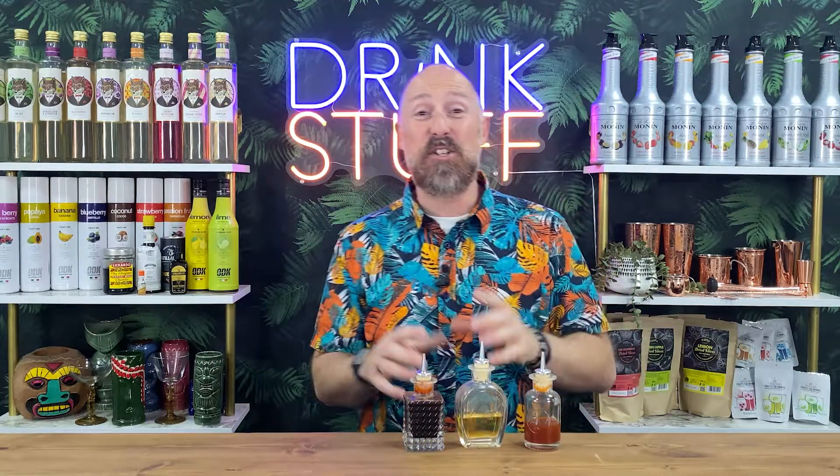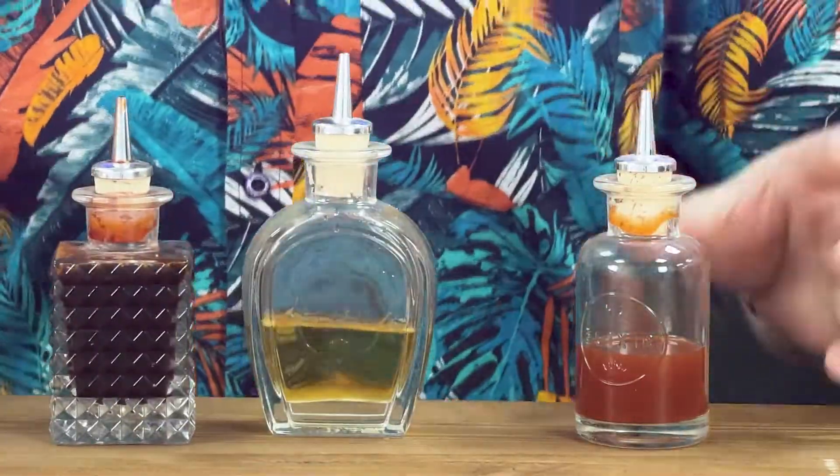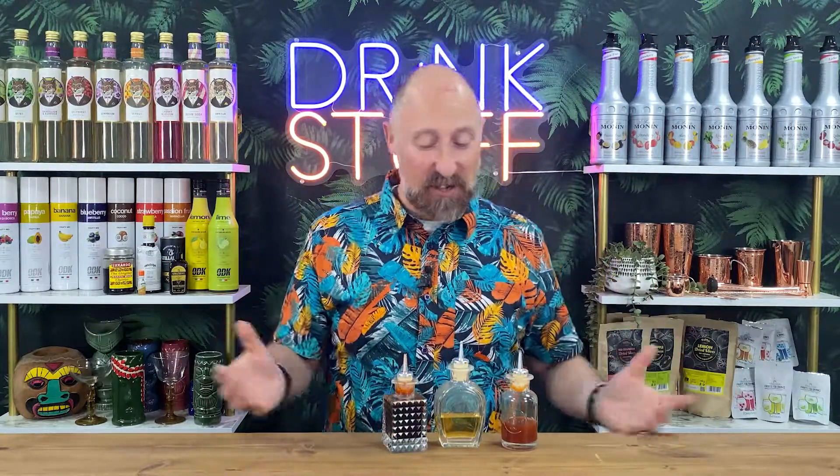These little beauties are the Elixir Dash Bottle set. And as you'll see, these are mine from home, so I thoroughly endorse these. I love working with the dash bottles sort of like this. We've got three in the pack — it's a set of three essentially.